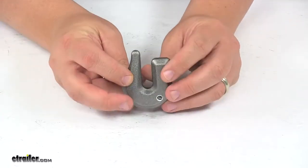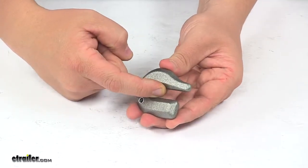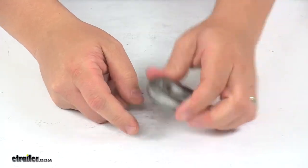It is designed for use with grade 43 chain. The hook is designed so a chain will catch and not slide through it. The working load limit on this unit is 3,900 pounds.